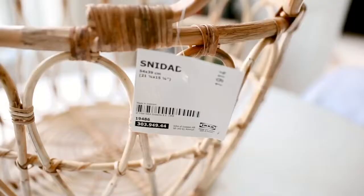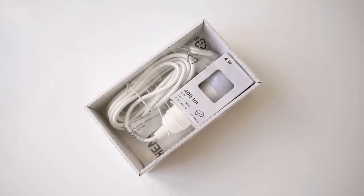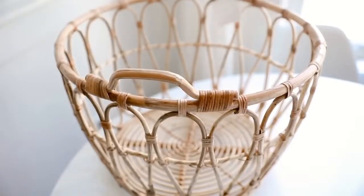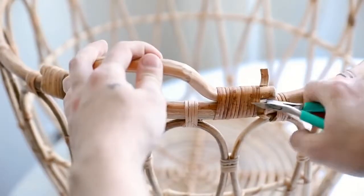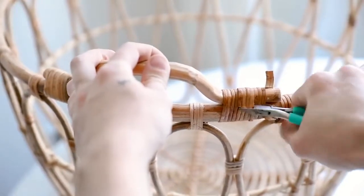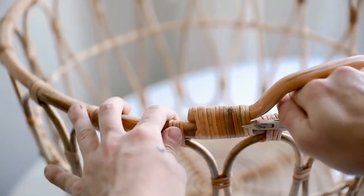Saving my personal favorite project for last — we're starting with the woven Snitted basket, which is pretty new to IKEA's collection within the last year. I'm also using one of the HEMA hanging cords, and for additional supplies you'll need wire cutters and some hemp cording. I'm starting by cutting the handles off the basket — I really wanted it to look like it was created as a pendant light shade and not a basket turned into one.